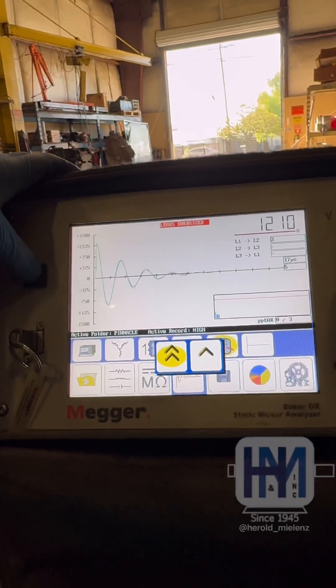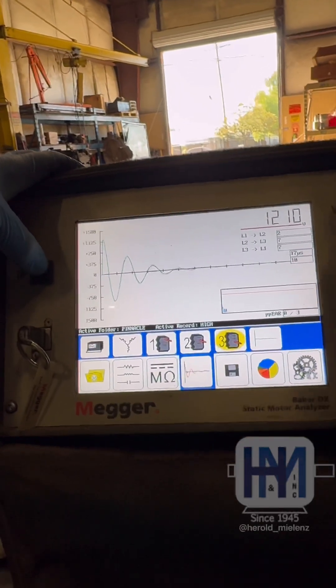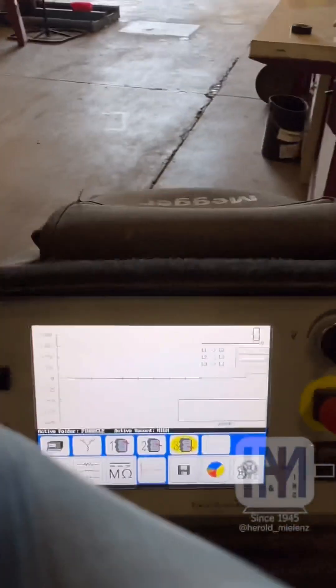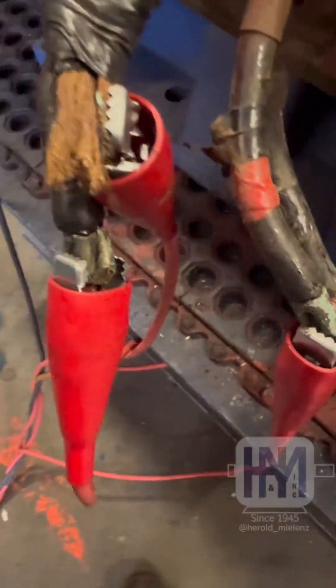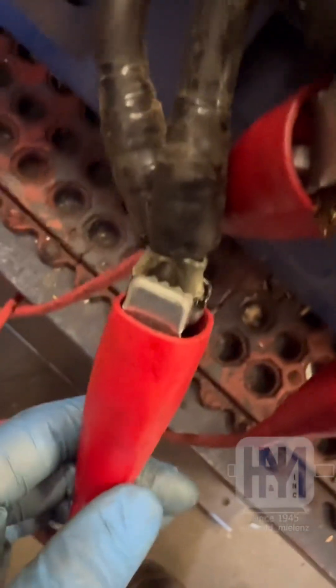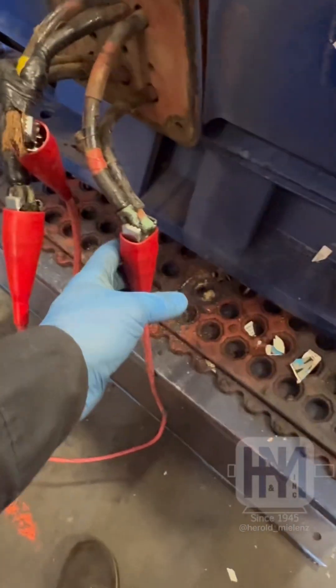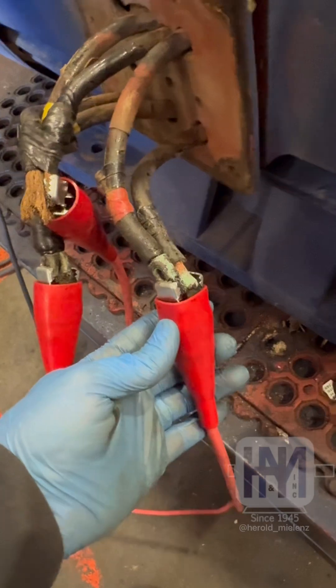We've got a decent test here. You would not think that by looking at the leads — here's what I mean. The oxidation of the copper looks like it's seen some heat. It looks like we had a bad connection there at some point and it was left to just get hot.